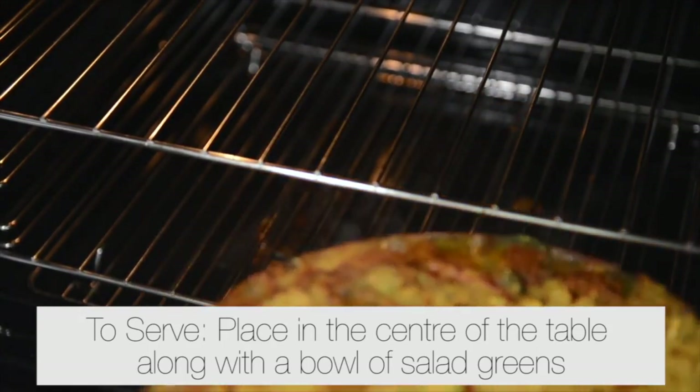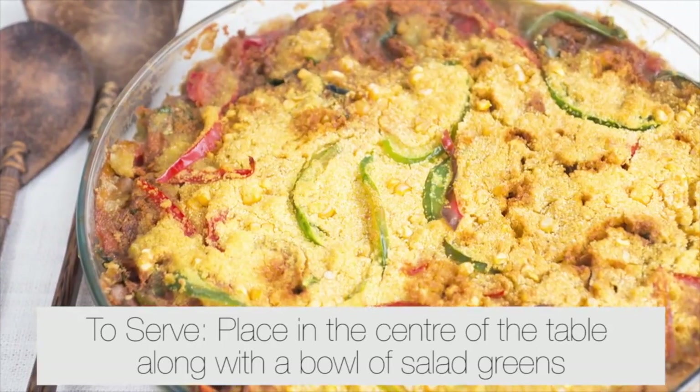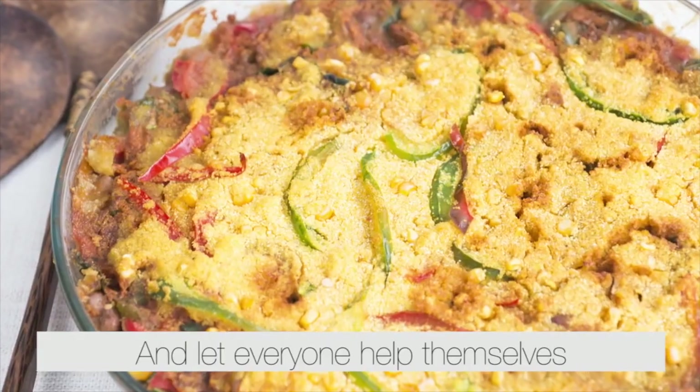To serve, place in the center of a table along with a bowl of salad greens and let everyone help themselves.